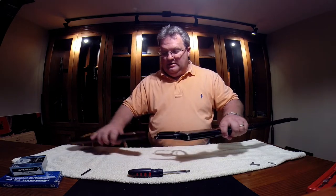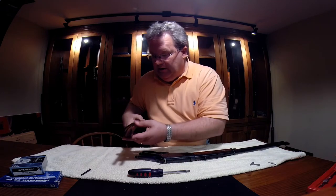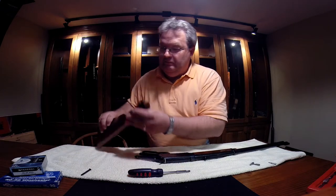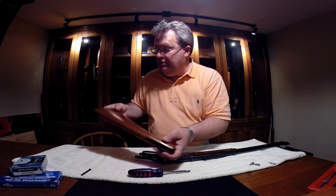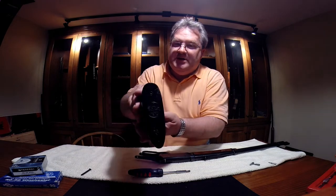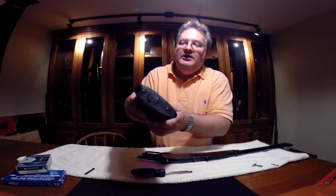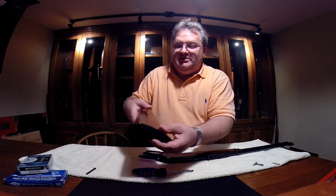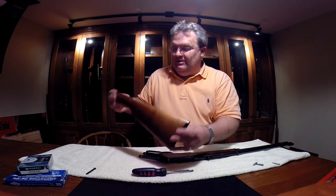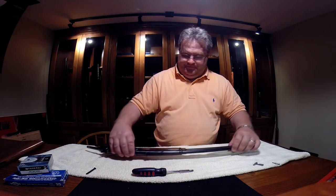The butt plate just slides off. That's the butt stock — Winchester Repeating Arms stamped on it, pretty cool. We might clean a few little scuff marks on it, but it looks pretty good. Nothing that looks like any pitting or anything, and it's not even really very dirty.